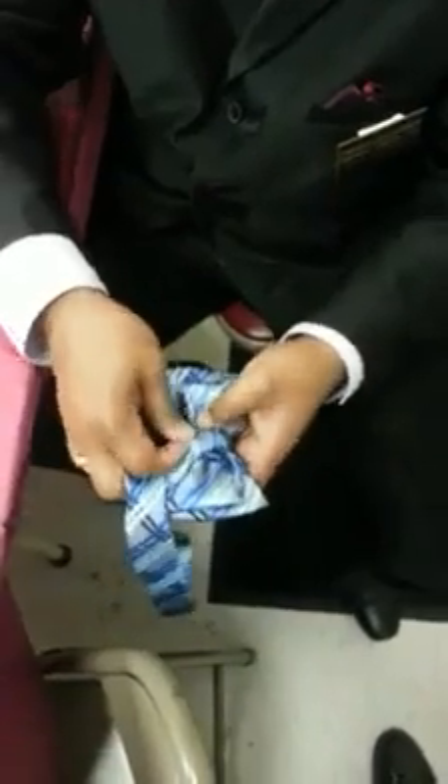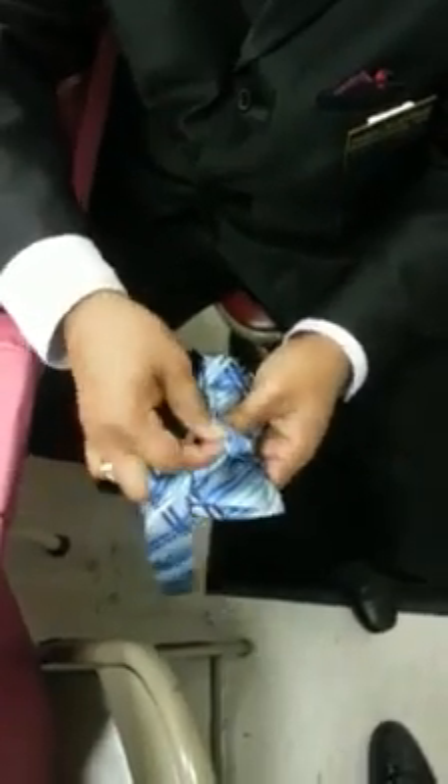Alright, meet you at that point. Bring it around. Right there. Stick it under there.